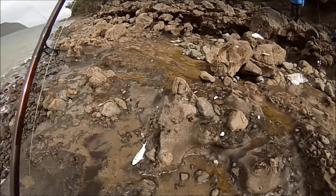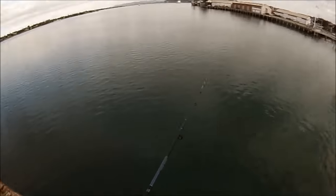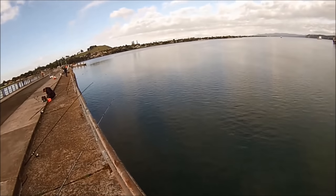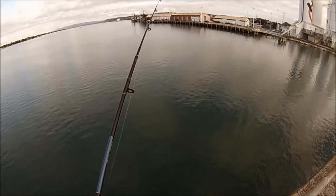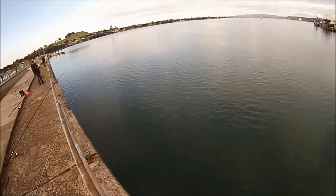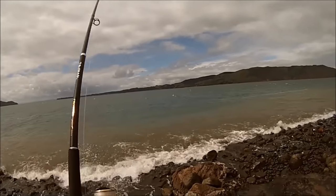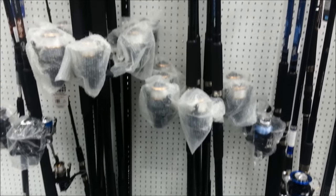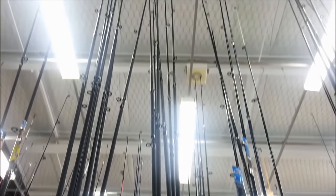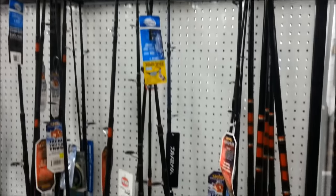Now that we have some ideas on what Kawais are, we need to find some gear required to catch these fish. However, depending on where you go to target Kawai, finding the appropriate gear can be a bit of a challenge. Here are the 3 broad locations you can go to target Kawai: the beach, the wharf, and the rocks. The gear required for Kawai is, thankfully, not a specialized type of gear, meaning that you can use the same gear to target different species of fish.